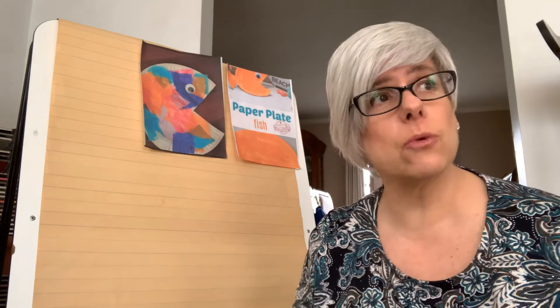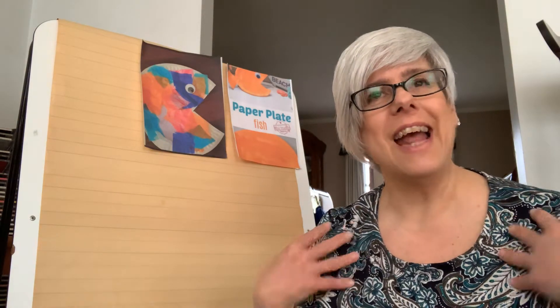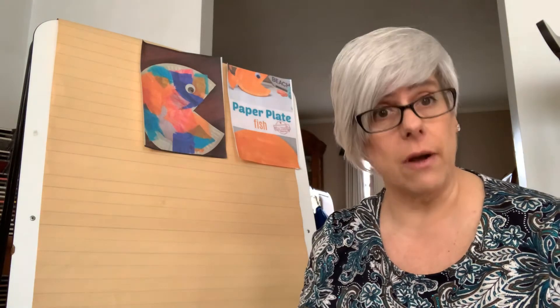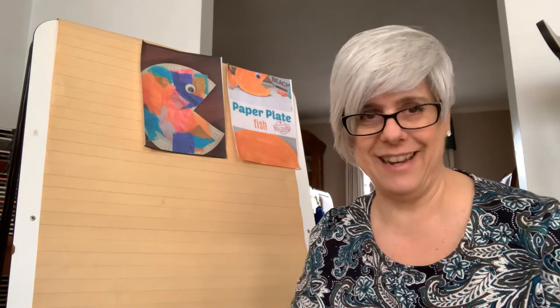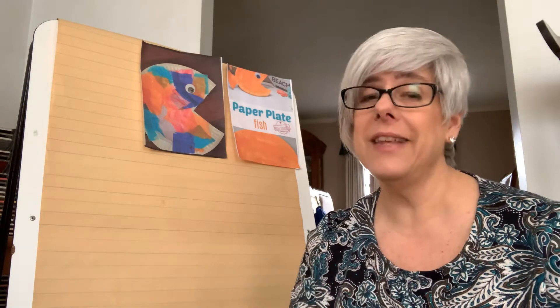Today's story has to do with being your own person and being confident in who you are. Our craft is centered around a fish that you're going to design any way you want — he or she — because it's an expression of what you think about yourself. I'm going to give you some ideas, but in the end you're just going to do it whatever way makes you feel happy with the supplies you have at home.